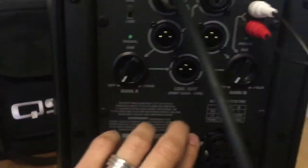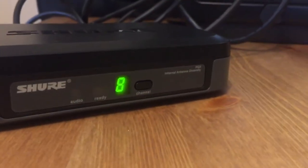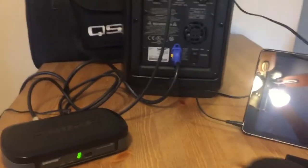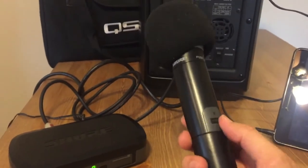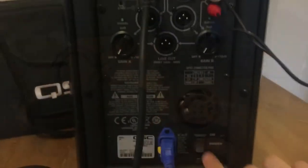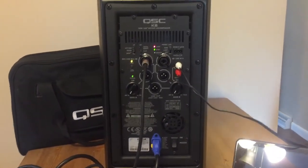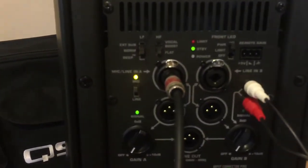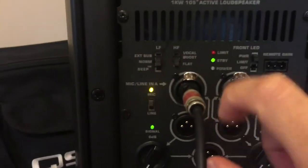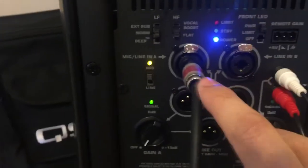After making sure both gain A and gain B are on zero, you may power up your speaker and your microphone. After pressing the power button on the K8, it will take a few seconds for the lights to come up — this is totally normal. You should see the mic input light come on, the signal light, and the power on light, which is blue.